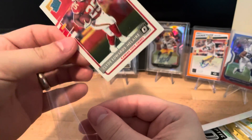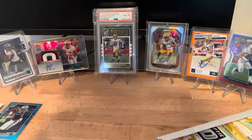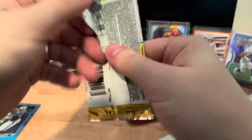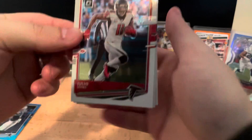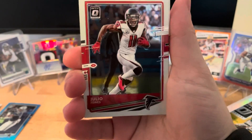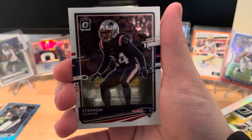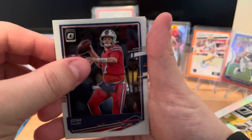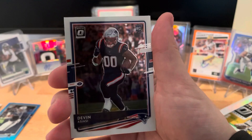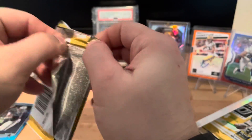Unless it's a player I really like, I don't plan on holding on to most of these, but I'll sleeve up that Edwards-Hilaire - I have to recoup some of the cost from a box this expensive. We start this next pack off with Julio, Stefan Gilmore, a Josh Allen base, and then the back is a rookie: Devon Assi.